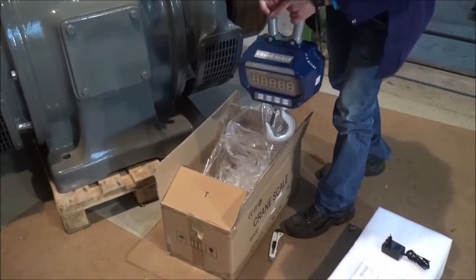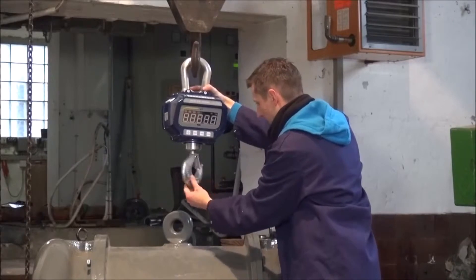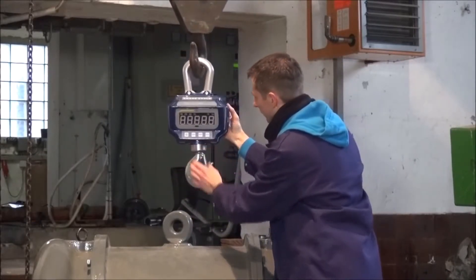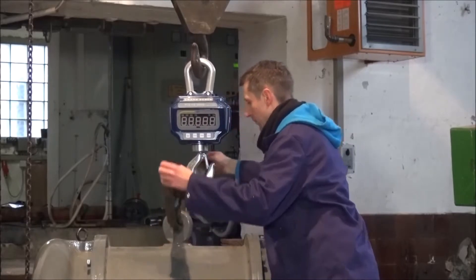Thanks to the large shackle on the crane scale it is possible to hang the scale directly onto the crane hook. The crane scale has a rotatable crane hook and we check the scale for damage or deformations. Our load can be fastened to the crane hook with the help of the loops.